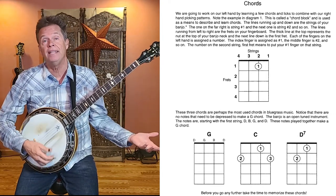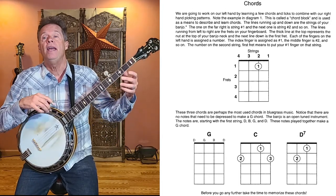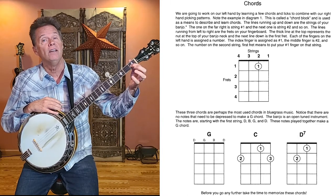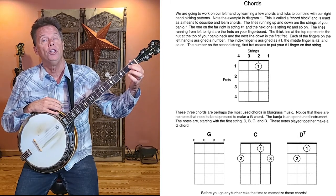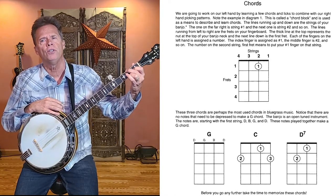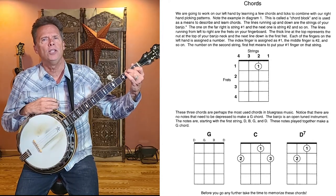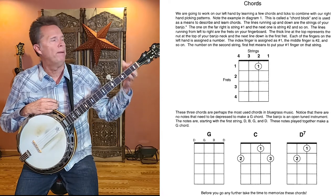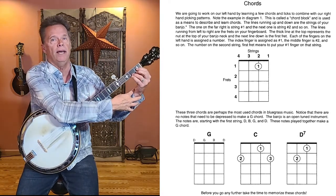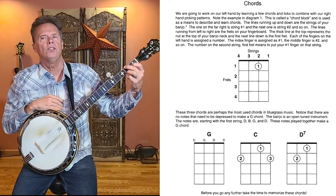The three most basic chords in bluegrass are G, C, and D7. In standard banjo tuning, open strings already make a G chord — no pressing of any frets. The C chord has your number one finger on the second string first fret, your number two finger on the fourth string second fret, and your number three finger on the first string second fret.